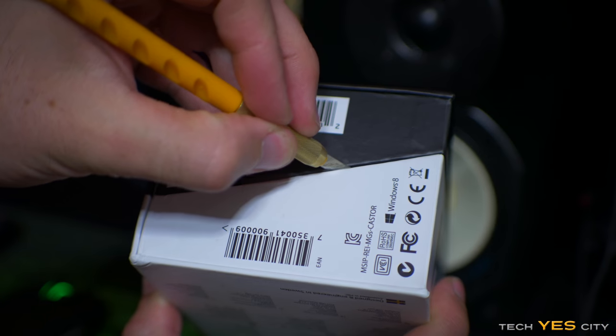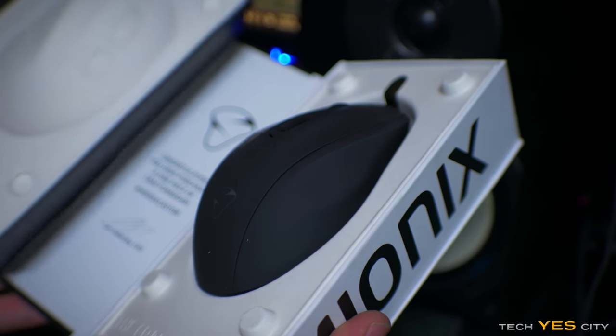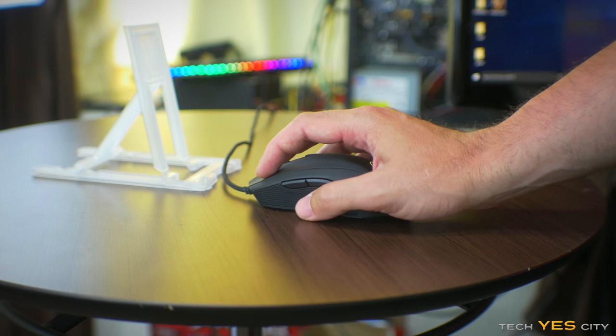As soon as I got it in, it was packaged really well and upon taking the mouse out it felt of really high quality. It had a rubberized side grip and the plastic was really strong but also had a soft rubberized feel. Even if you had sweaty hands you wouldn't slip using this mouse in the dead heat of summer.